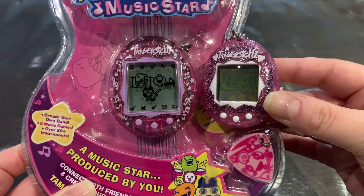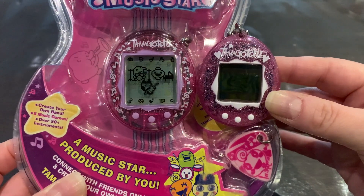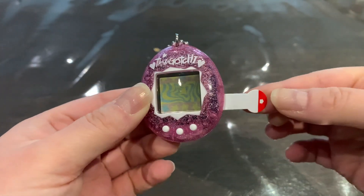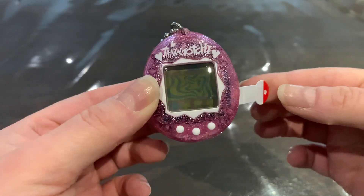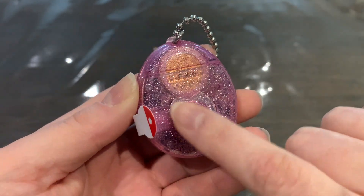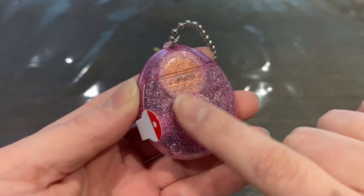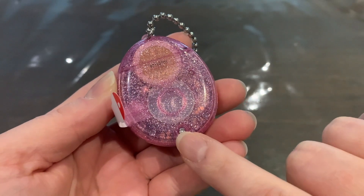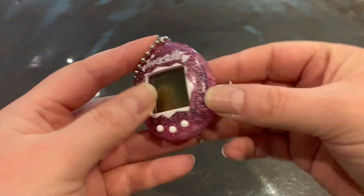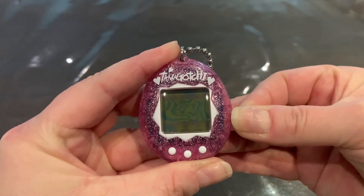The fun part about having a newer Tamagotchi is that we can pull the tab — we don't have to worry about the batteries leaking or having it degrade over the years. I can see that it uses a CR2032 battery, which is really good. It has a screw as well — just one screw — which is a little bit different from the vintage ones.